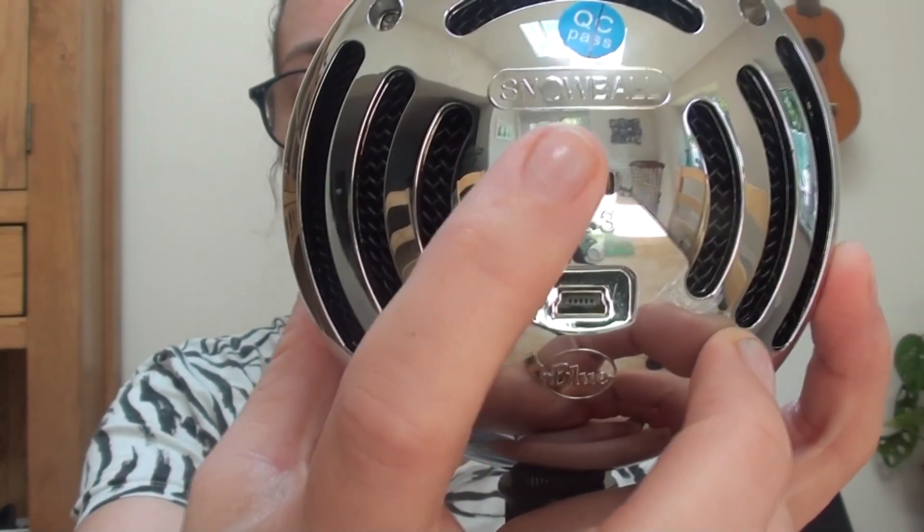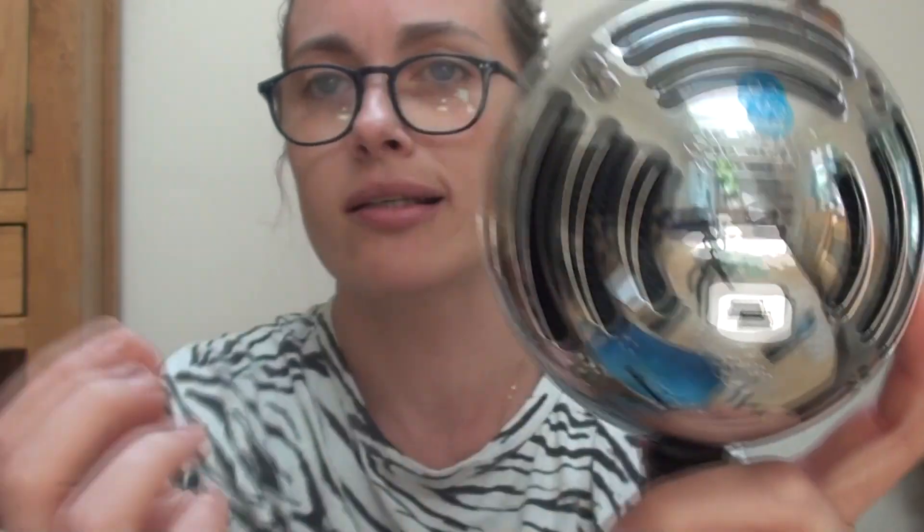On the back you've got a switch — this was what went wrong with my old one. My husband actually took it apart and confirmed it was the switch and it wasn't really fixable. So you can have the different settings: position one is cardioid, two is cardioid with the minus 10 decibel pad — so if you've got loud movements you can use that — and three is omnidirectional. On my old one that switch would just get stuck and I'd have constant white noise.